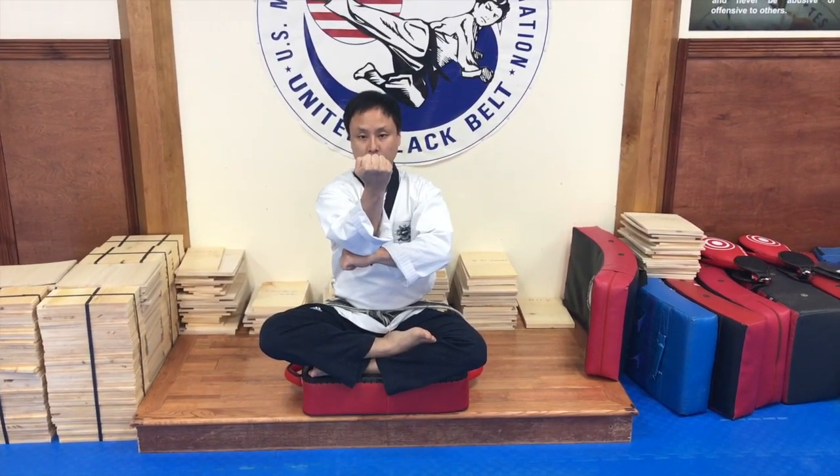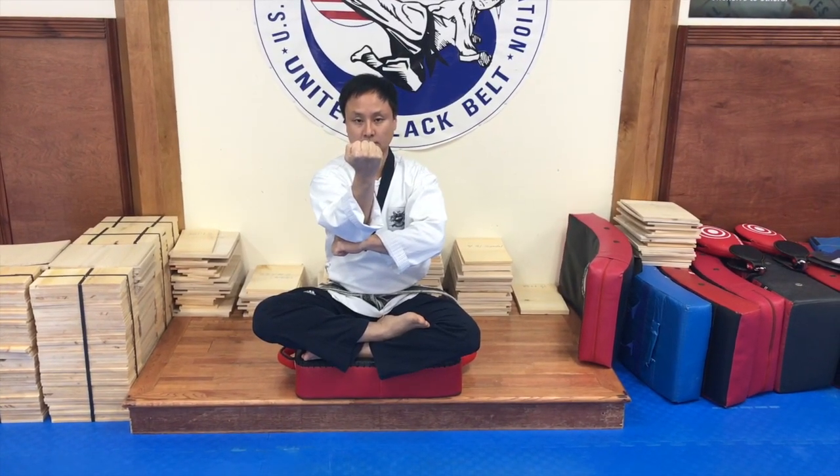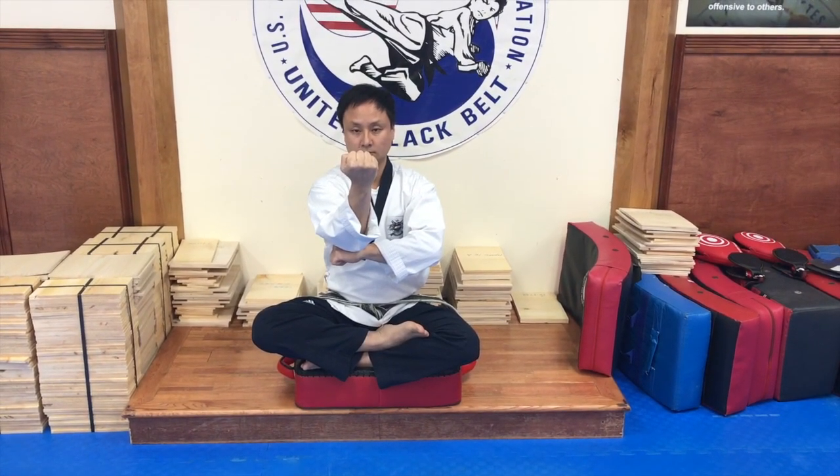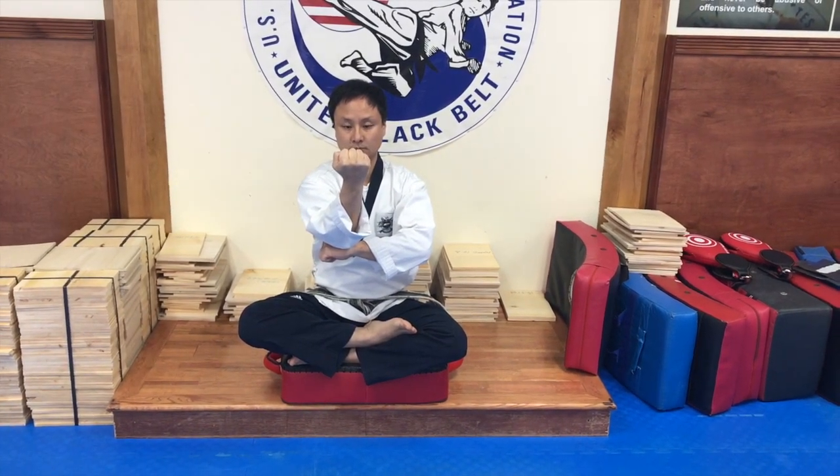First motion will be inside block with the left hand. Right hand will be supporting the inside block. Hand is directly under elbow.